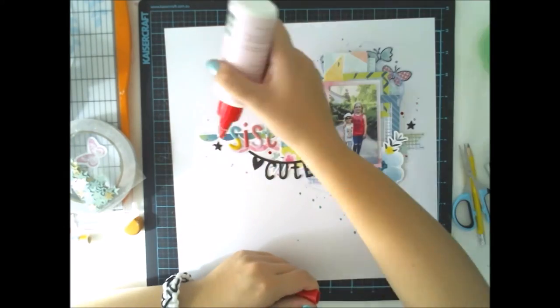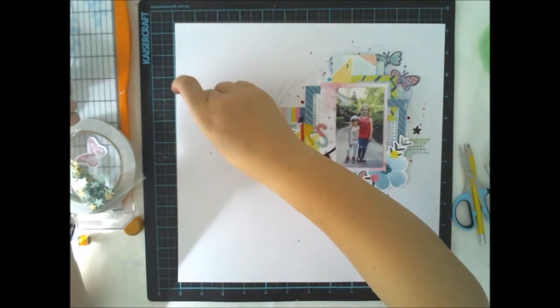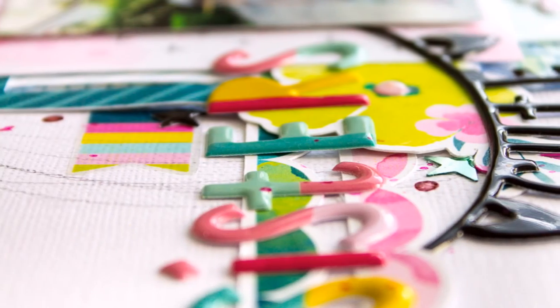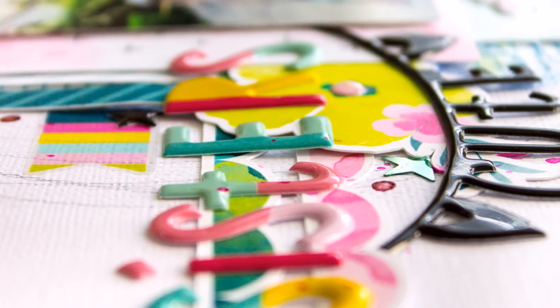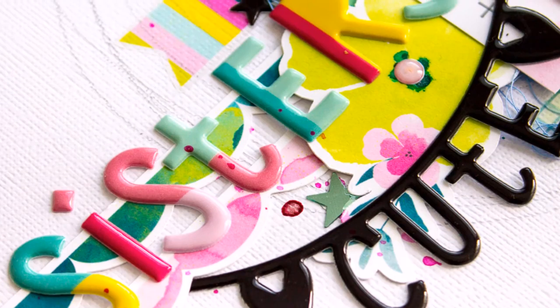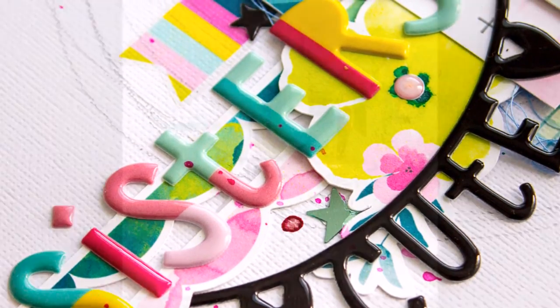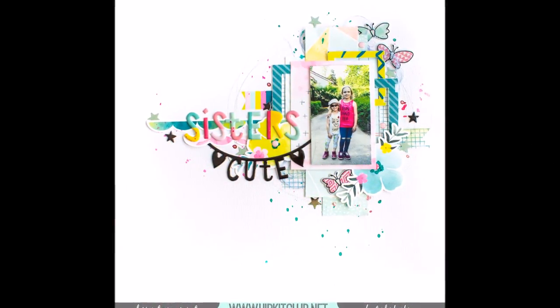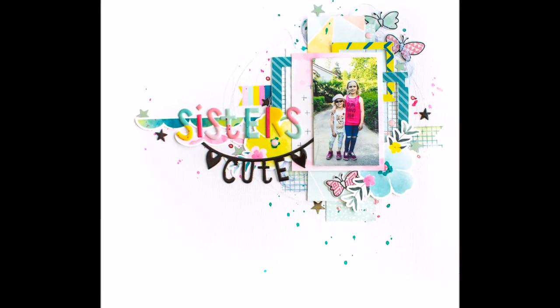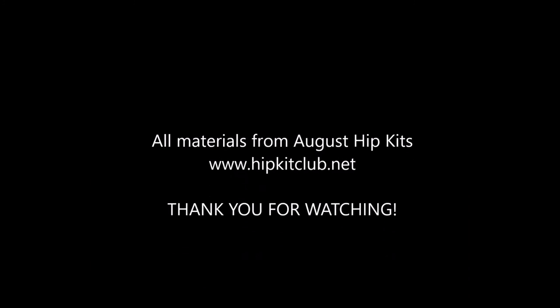As you can see, it was really easy, quick, and simple. I really like the puffy stickers because they are so shiny, and these exclusive paper flowers are matte, so the textures are nice even though there's no mixed media on this page. Thank you for watching this super quick tutorial — we'll see you again next week, bye!